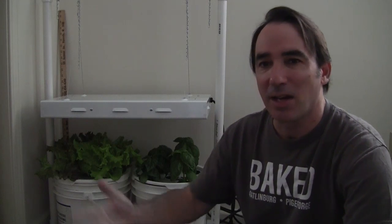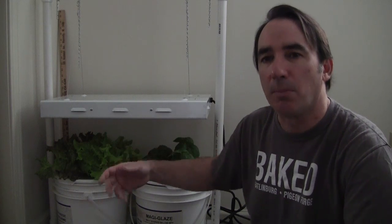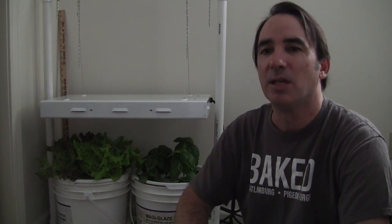I do my seed starts on this two-foot grow light, which I know is a little overkill. This is a Sunblaze 24 — it's a four-bulb, 24 watts per bulb, 8,000 total lumens. I run it for 12 hours a day on these plants.